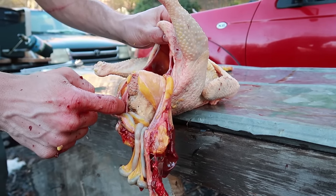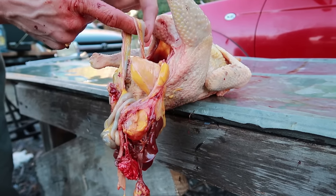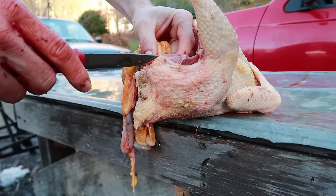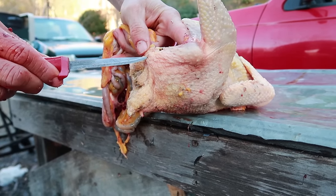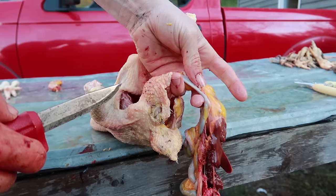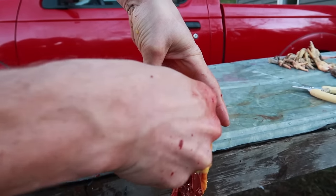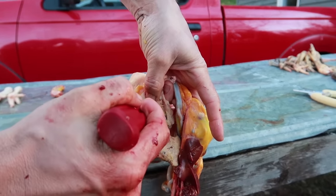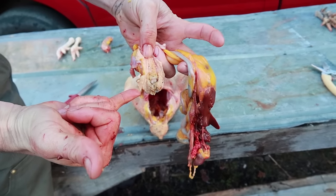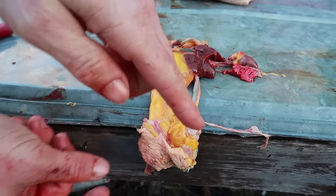Coming up from the guts you'll see the very lower end of the intestine, which runs down to the vent. This is what you don't want to nick or break. Hold all the entrails to the left and cut down on the right side of the vent. There's a bone — cut around the tip of that bone and around the vent. Then hold the entrails to the right and cut down the left side, cutting around the tip of the bone on that side and around the bottom of the vent. Now all the entrails are completely intact with the vent — I just cut the vent out of the chicken. Lay the entrails on the table with the vent dripping into the gut bucket.